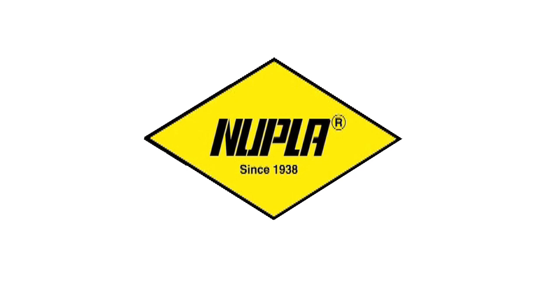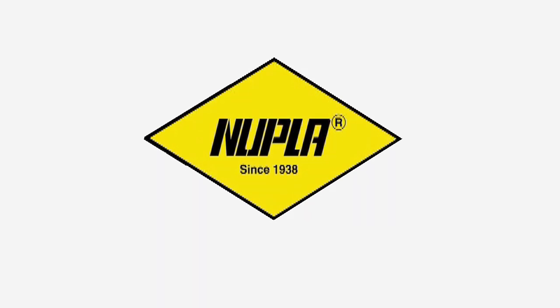Nupla dead blow hammers are built to perform.